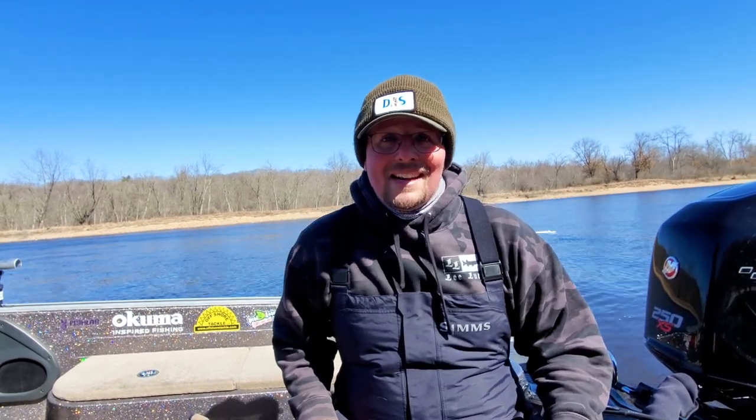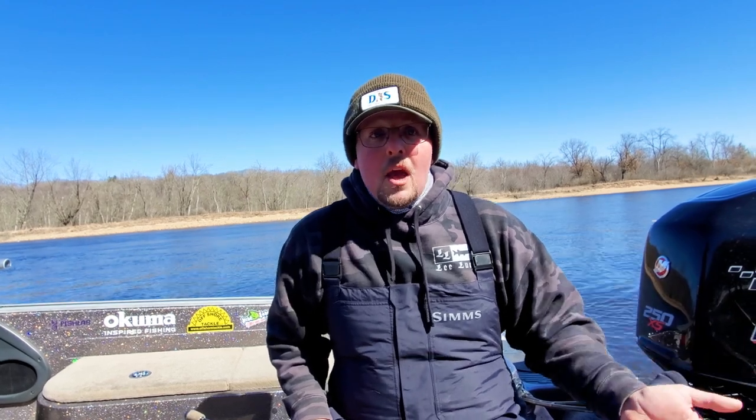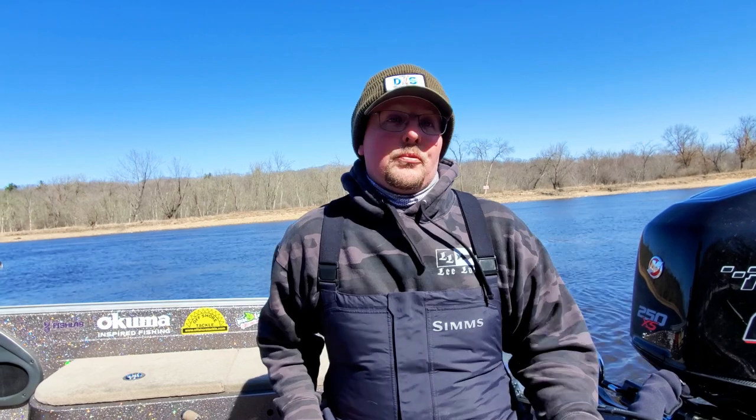I actually just finished up a guide trip, and it was a tough morning. We had 16 degrees this morning when we started. We did get some fish, we caught some legals, we even got a gigantic sturgeon, which was really neat. You never know what you're going to run into up here on the river, but one of the rigs we use today is a three-way rig, but it's something really goofy, and it may be something that you guys haven't seen before, and I promise it's weird, but it works.